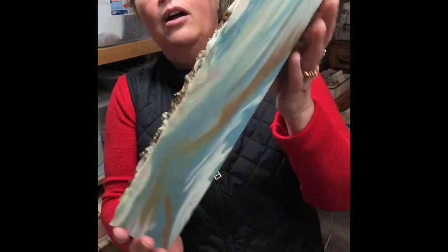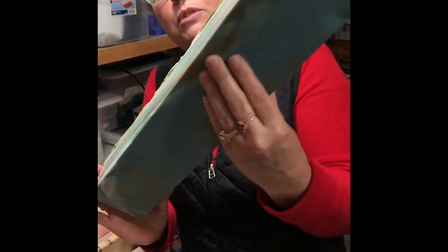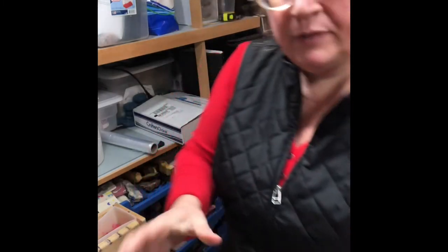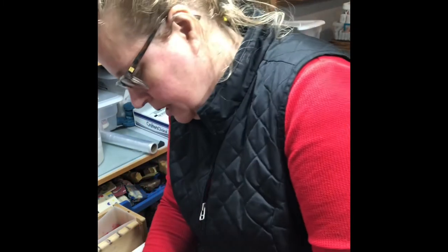I'm going to be cutting you a log of pine soap. This is a goat's milk pine. It has a little bit of chaga sprinkled on the top of it. I'm going to get right to cutting this.